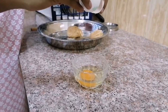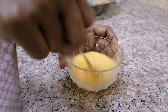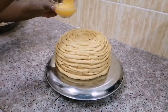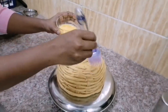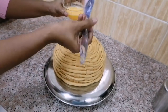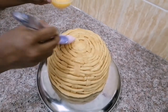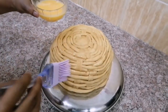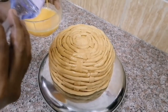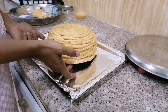Grate one egg, whisk well, and apply egg wash all over the basket using a brush. Preheat the oven at 200 degrees centigrade for 10 minutes. I am using an OTG for baking. Keep the basket for baking at 180 degrees for 25 minutes.